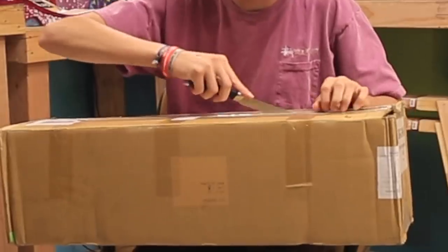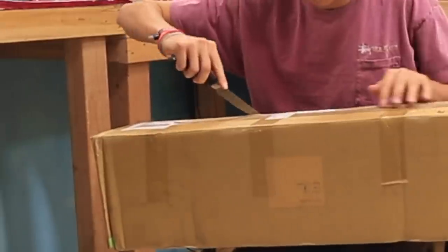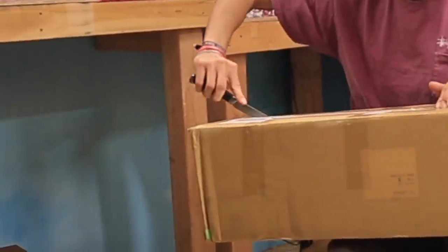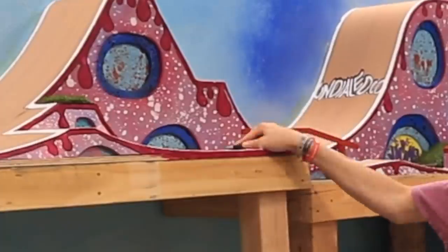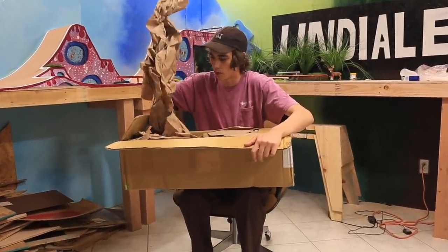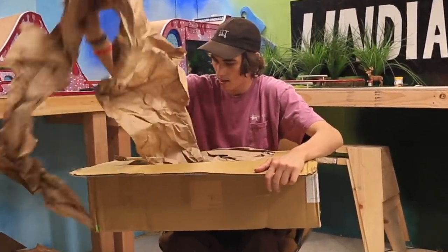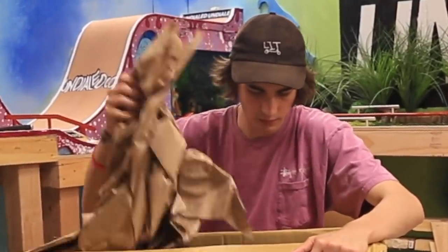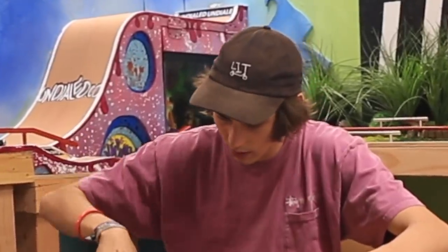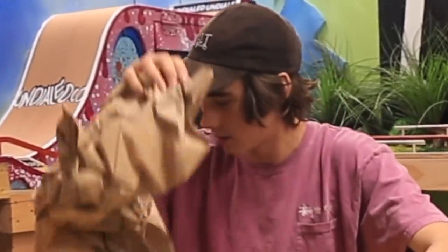What is up everyone? To get this video started, I have a special unboxing we have to do right now. So let's do it. Alright, first off, we've got some paper. Now let's get into it.